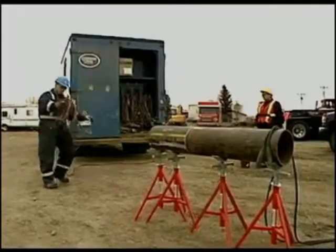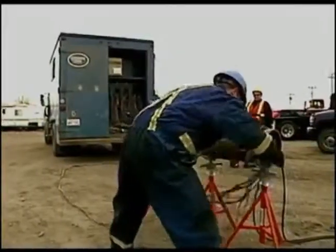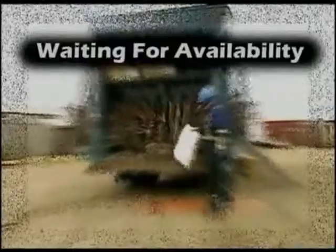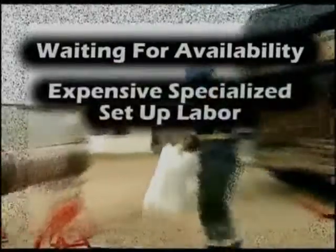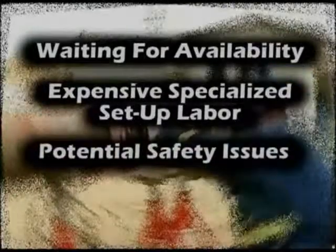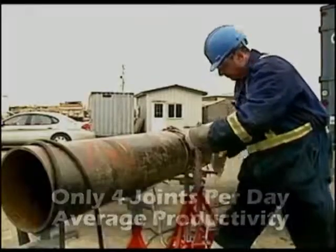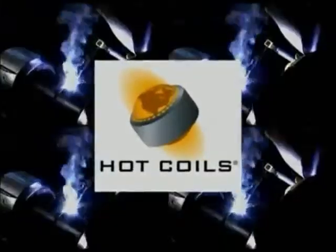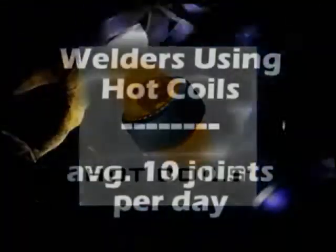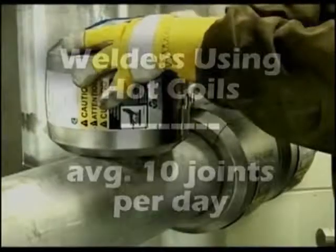Cost savings are even more dramatic when comparing the usage of high-voltage trucks for your preheating needs. In calculating your cost, you need to consider waiting for availability of this high-cost equipment, the need of expensive specialized setup labor, along with potential safety issues, and low productivity of only 4 joints achieved per day on average. A welder using Hot Coils averages 10 joints per day — more than a 250% increase in productivity over high-voltage heating methods — and that's just using one set of Hot Coils.